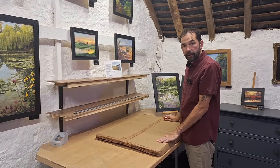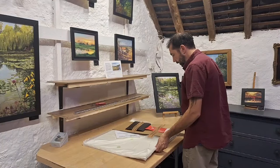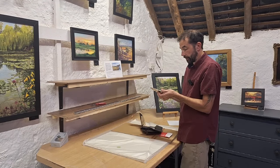So we've had some new art materials delivered. Very exciting. Let's open up and see what we've got. So, invoice. That's a freebie. Not sure what I'll use that for.